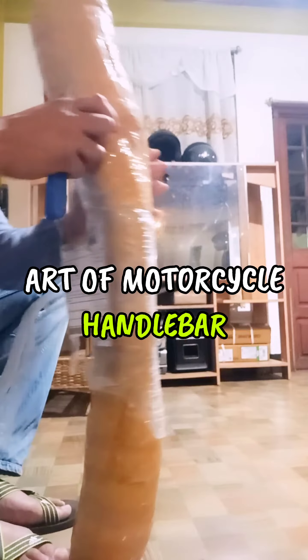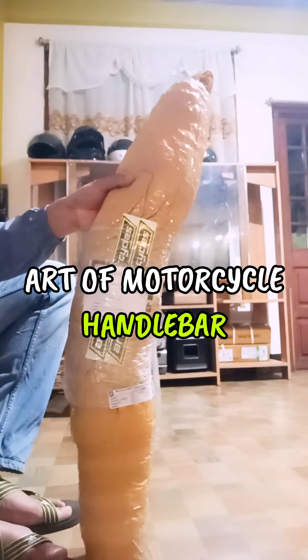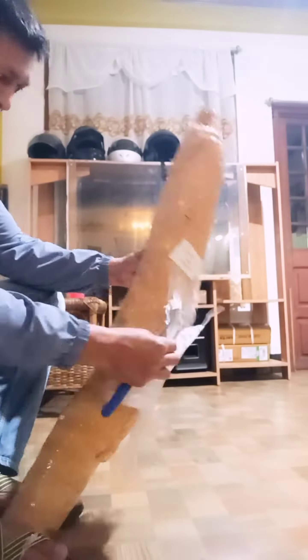Hello guys, welcome back to my channel. It's been quite a while since I've done any videos and uploaded on my YouTube channel due to other priorities, but this time I purchased this handlebar from the RF Motorcycle, Bangalore.